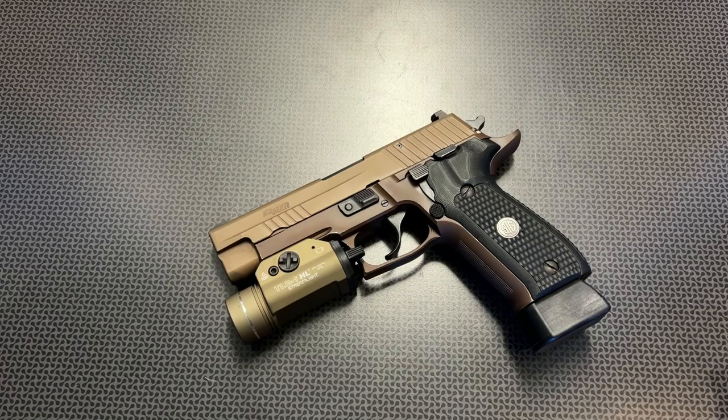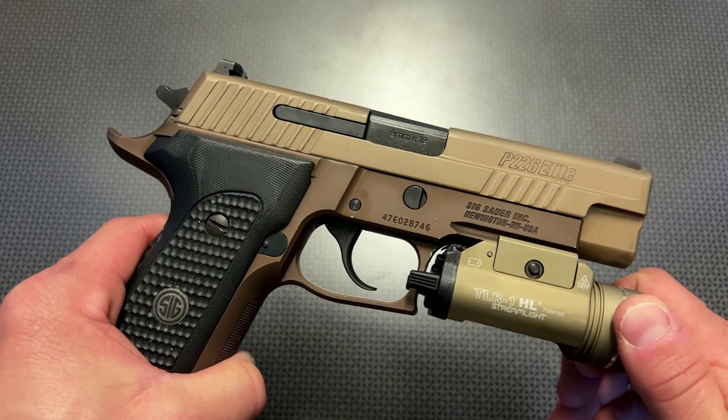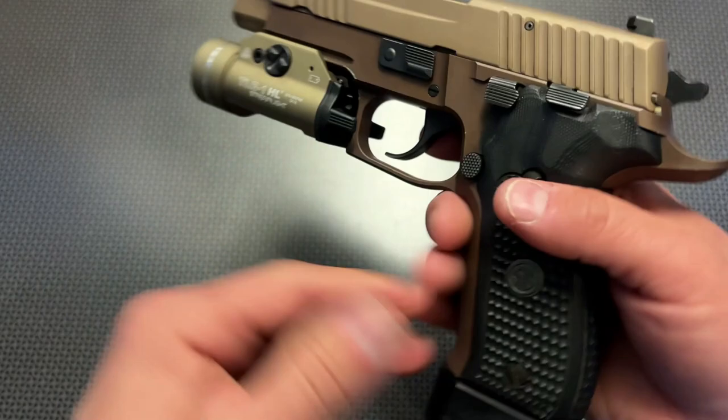I was running this ammo in this handgun, as well as a few other ammunition types, with no issues whatsoever — it just functioned perfectly. And that's what you get with a P226: a reliable platform. Things have evolved and changed over time, but the Sig P226 holds up because of the quality, craftsmanship, reliability, and durability of the P226.